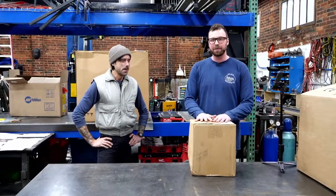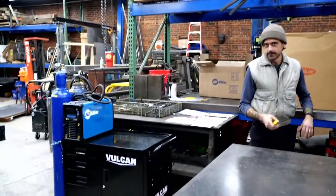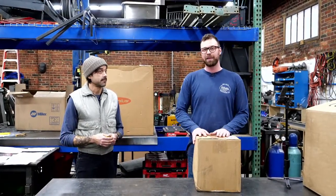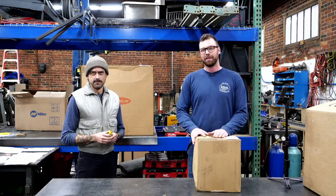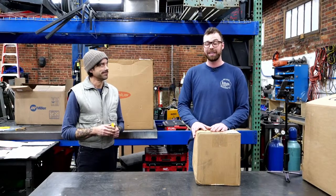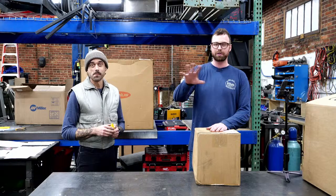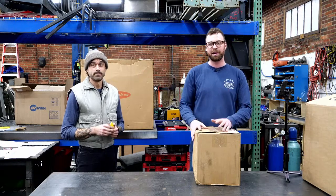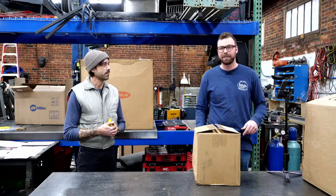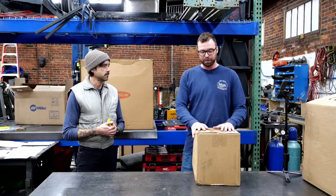We want to unbox all these welders and set them on this sweet Harbor Freight triple welder cart that we got the other day. We had so much fun in our last live stream and you guys really showed up. Shout out to those very kind members of our viewership who donated. We are new to the streaming world, and if you feel this content makes you happy and you want to donate, thank you very much in advance. Walker's made it easier with Streamlabs — streaming software that makes the backend easier. Hopefully it looks cool to you.